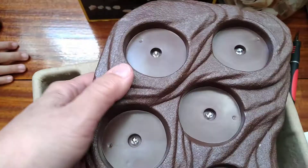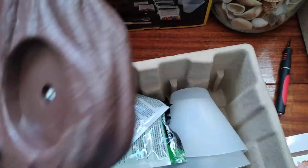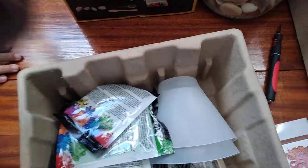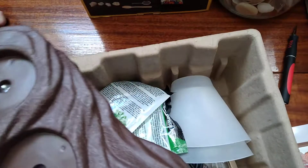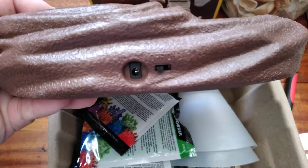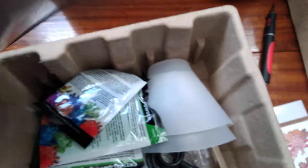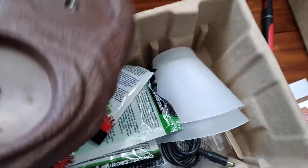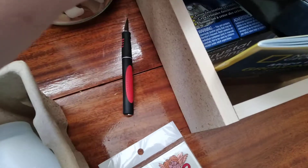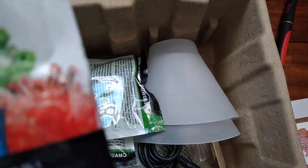Here's the piece that looks almost like a rock — it lights up. I need to charge it. Here's the charger — it's on the side, and there's an on/off button. And here's the seed rock.